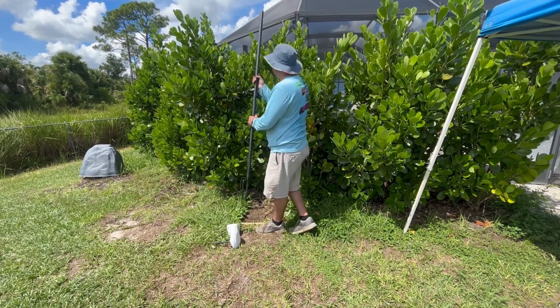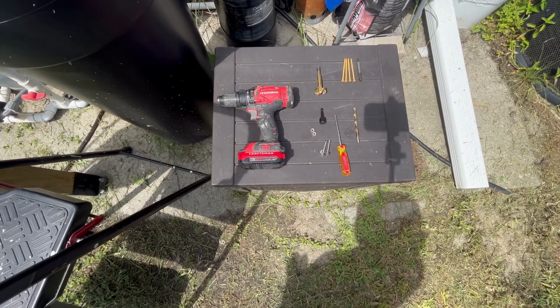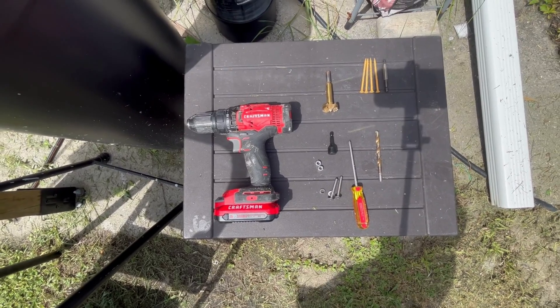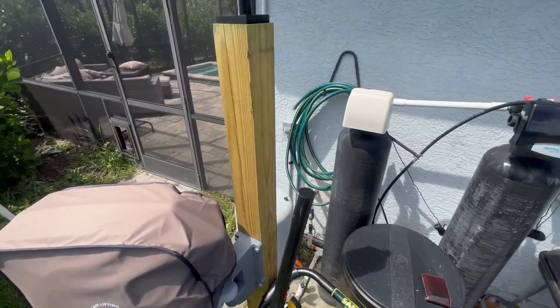This is the existing pole, and these are the tools that I used: just a standard drill, a Forstner bit, a couple of 3-inch deck screws, and a couple of pan head truss bolts with lock washers and nuts.